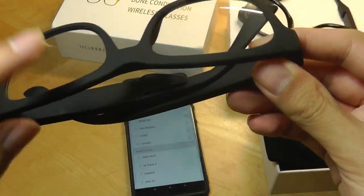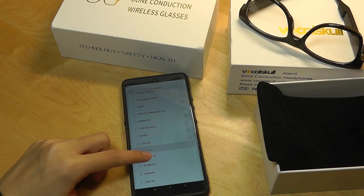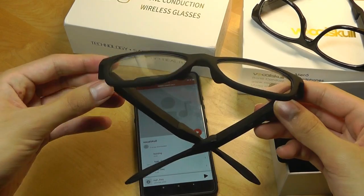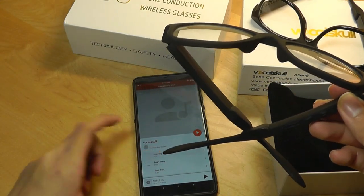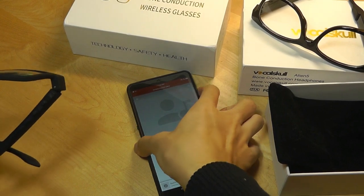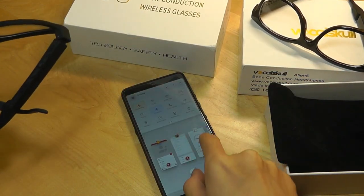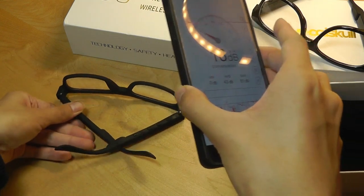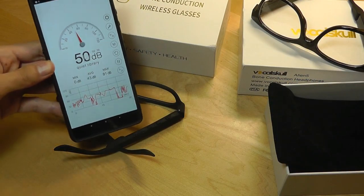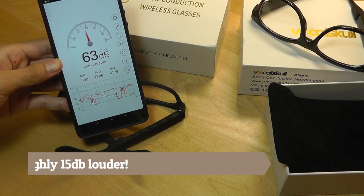Now let's try it with the old glasses, which have the matte frame. We're going to connect to 'SOGGL01' and try out the same test — same track being played back at maximum volume. Going into the sound recording test, we can see that the average decibel is about 54.